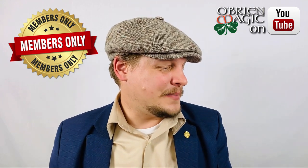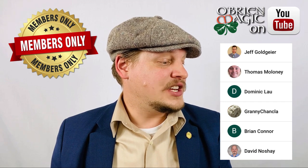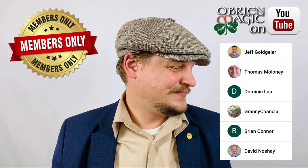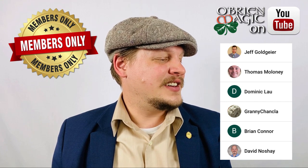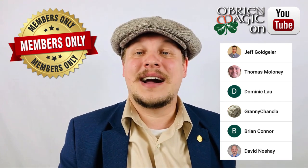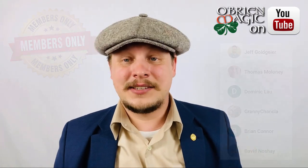I want to welcome our newest members: David Noshay, Brian Connor, Granny Chankala, Dominic Lau, Thomas Maloney, and Jeff Golgier. Thank you guys so much for becoming members and helping to support the channel. It really means a lot.